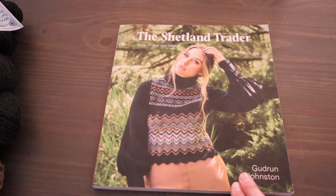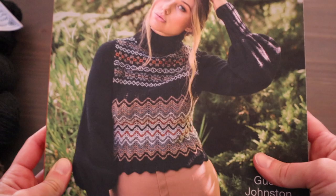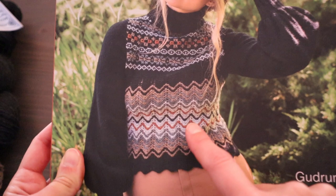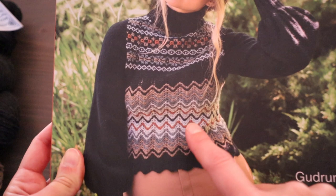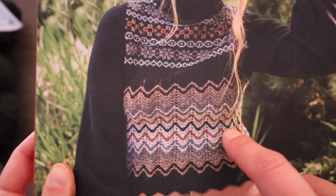The sweater on the cover of the Shetland Trader Volume 3 by Gudrun Johnston is a great example of looking at a variety of different color combos. We can easily see which is the dominant color — it's on the sleeves and larger sections of the body — and then we have a variety of contrast colors arranged from light to medium dark. This natural color in the middle is the lightest, then a couple of medium tans and a gray, and then there's a pop color — this orange in the middle.